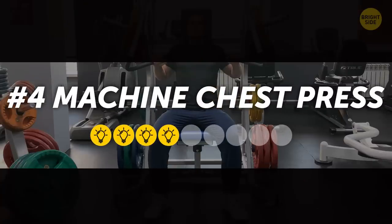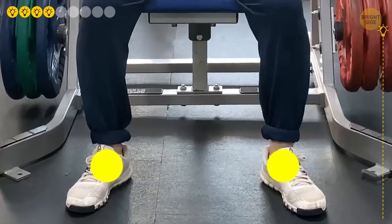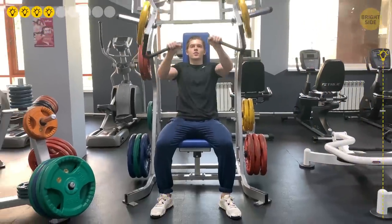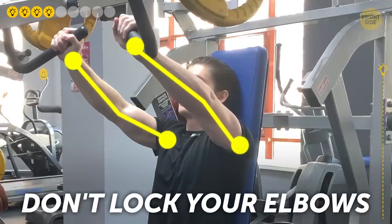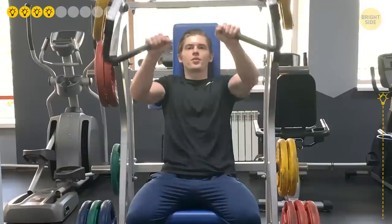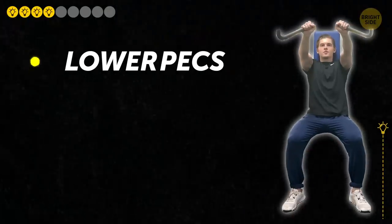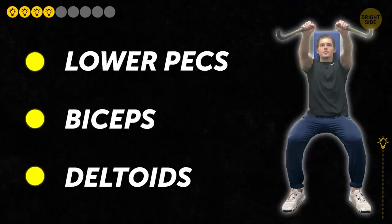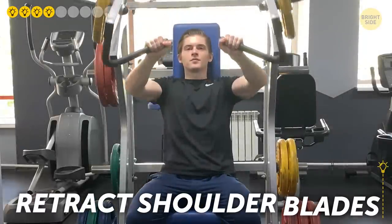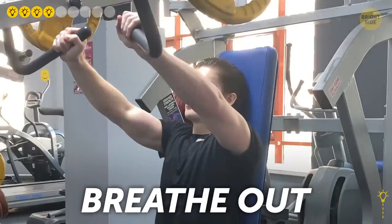4. Machine Chest Press. Sit down on the machine chest press and place your feet shoulder-width apart on the floor. Grab the handles and push the bars outward as far as you can, but don't lock your elbows. Stay in this position for a couple of seconds, then return the bars toward your chest. Do 3 sets of 8-10 reps. This exercise targets your lower pecs and also develops your biceps and deltoids. Retract your shoulder blades, tighten your chest muscles, breathe out when pressing, and breathe in when recovering.